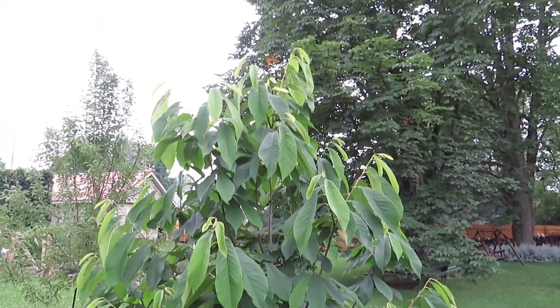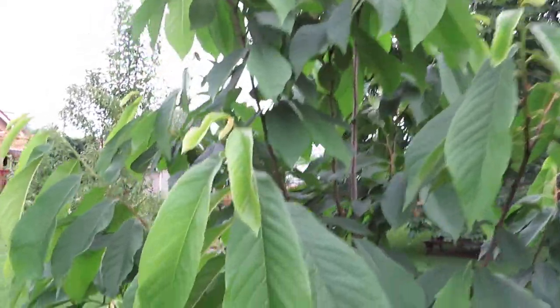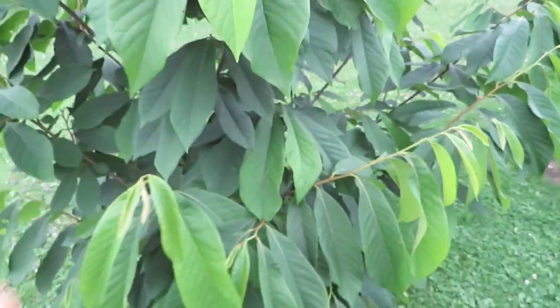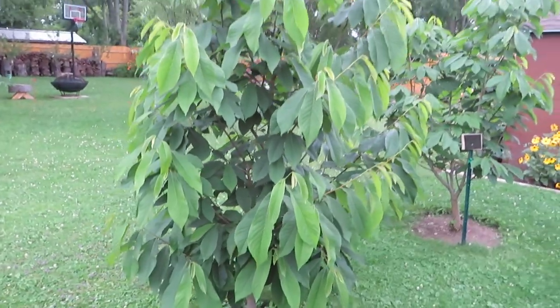This is NC1, which is probably pushing eight feet tall now, seven feet at least. This one has had flower buds the last couple of years, but the frost killed them this year. But look at those buds for next year — they're really fat. This tree is probably going to get some fruit next year, if all goes well climate-wise. A beautiful tree.